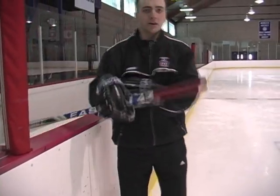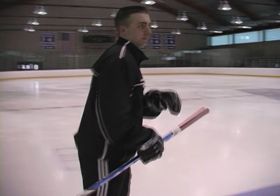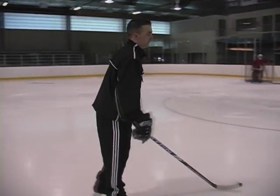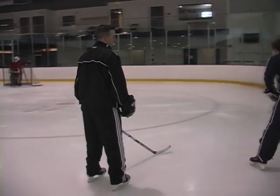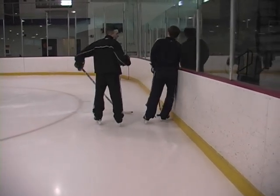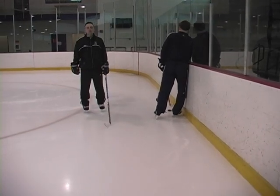Now we're going to demonstrate what an elbowing penalty looks like. So if a player, with or without the puck, is skating and you decide to bring your elbow like this to the face, you're going to be called for elbowing.